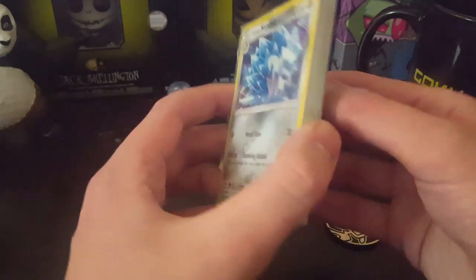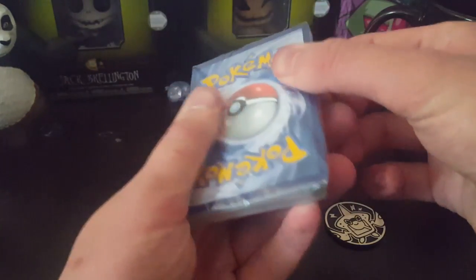Most importantly, it comes with the cards, which are the main thing.